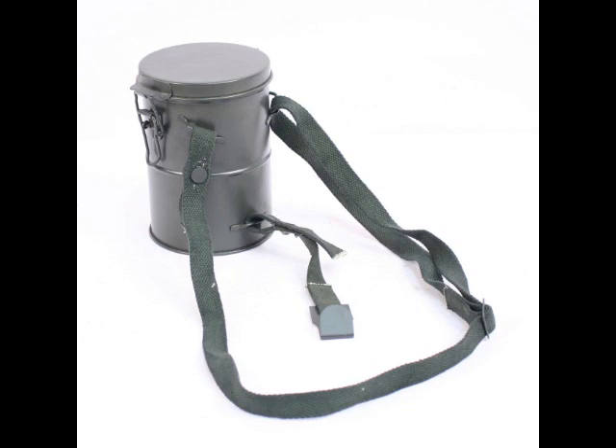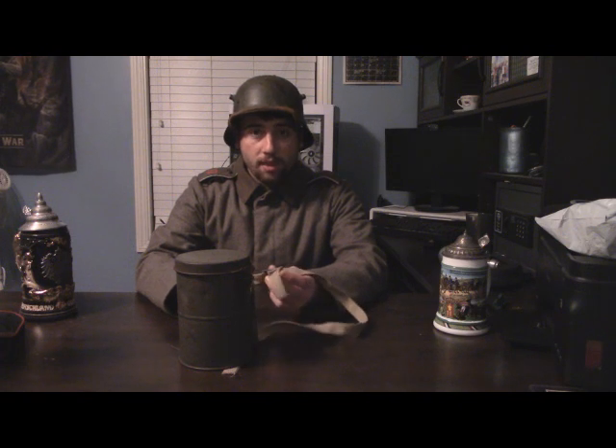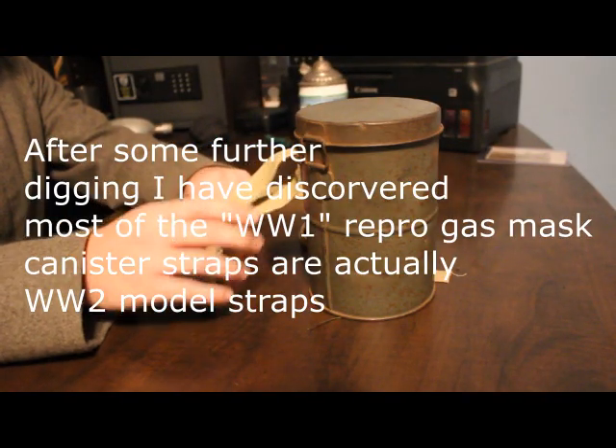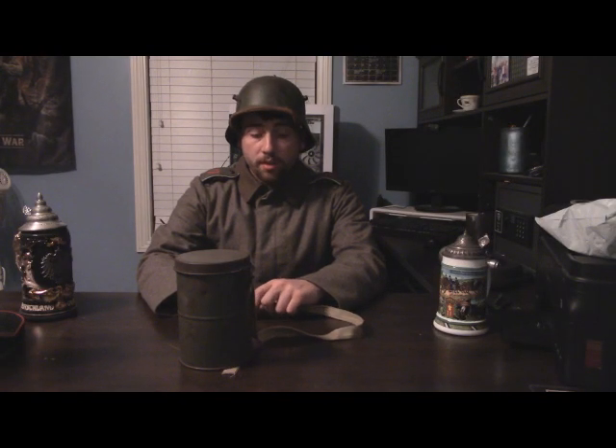You won't want to use the reproduction straps at all. I don't have a pair to show you, so a picture will probably appear on screen giving you an example of what they look like. Instead, you'll want something like what I have here, which is rather analog compared to some things we have today — simple, not complicated, easy to understand. The reproduction straps that come with reproduction gas mask canisters look very modern in the cloth and material used, as well as their manufacturing.